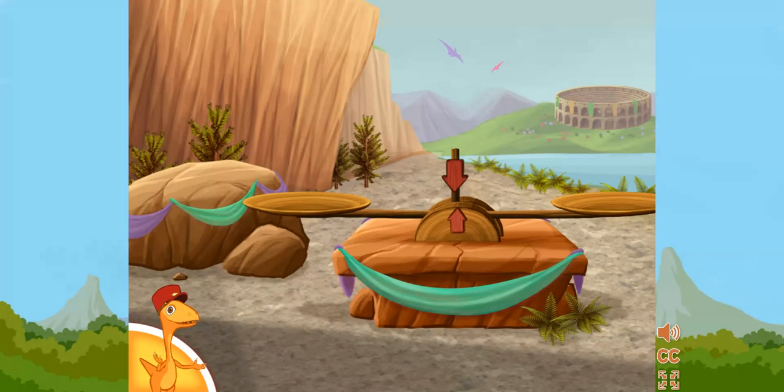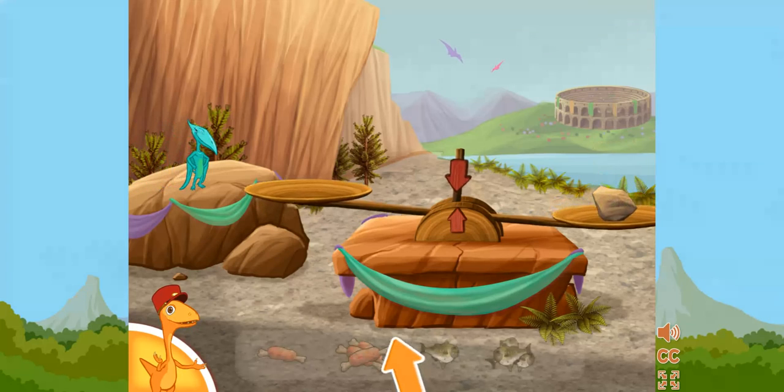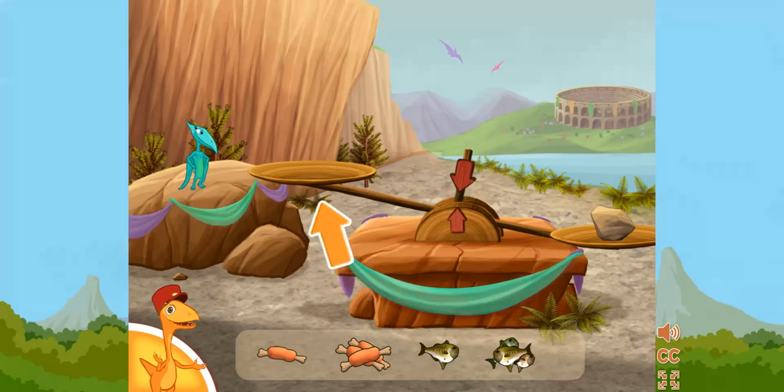It's chow time! We have some very hungry dinosaurs waiting. Let's feed them! Big dinosaurs eat a lot of food. Small dinosaurs only eat a little. To make sure the dinosaur eats the right amount, click and drag the food to the scale until it's balanced.